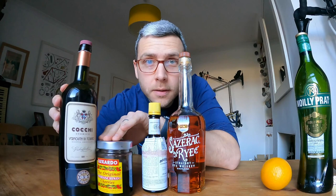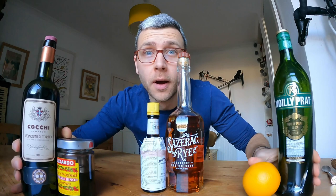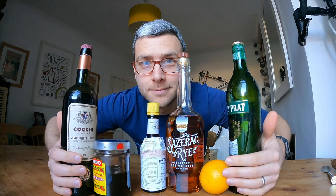The dry Manhattan has the addition of dry vermouth and an orange zest for the garnish. The sweet Manhattan has the addition of sweet vermouth and a cherry for the garnish. The perfect Manhattan, of course, has both sweet and dry vermouth and both orange zest and cherry for the garnish.